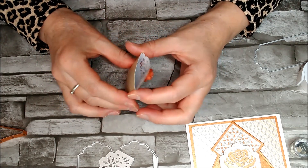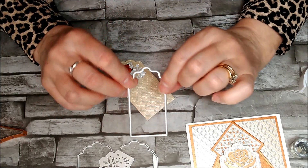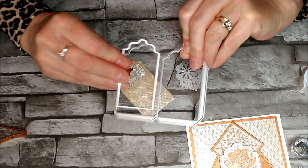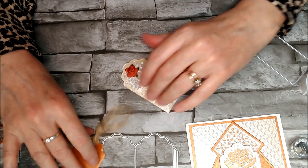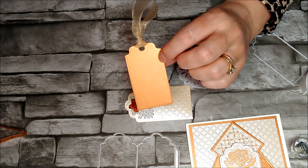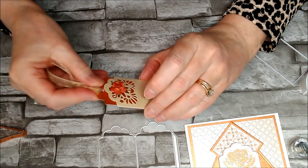I've taken this die which is slightly smaller - as you can see it fits inside here. I've cut that out in the Copper Shimmer card and punched a hole in the top with an ordinary little hole punch, put my ribbon through, and then that just slips inside there. So now I've got quite a little set.